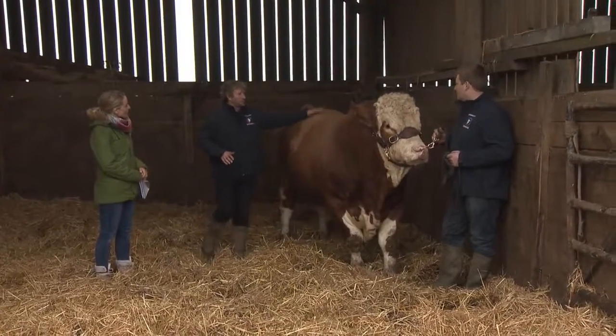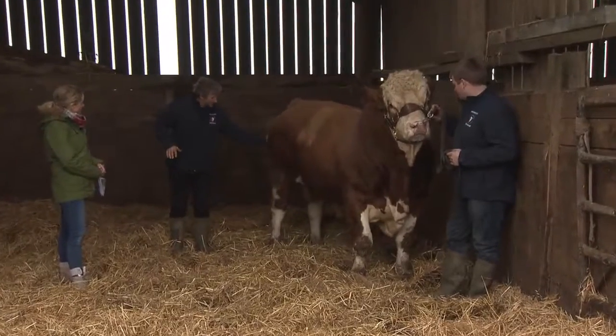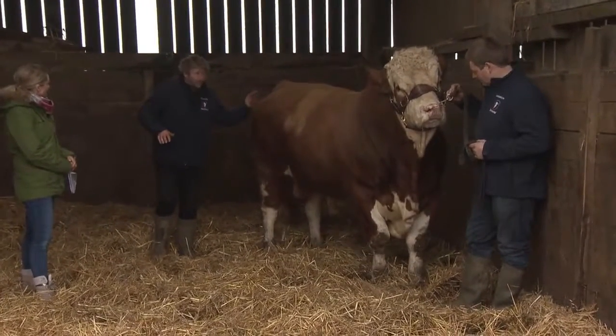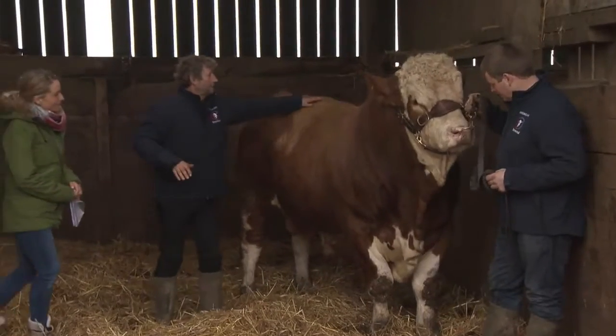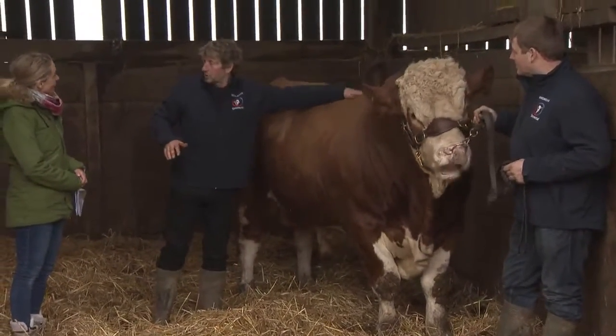He will be used to breed cattle of the future. As you can see, he's very muscled, big and strong all over, very wide in the front where all the expensive butcher's joints are.